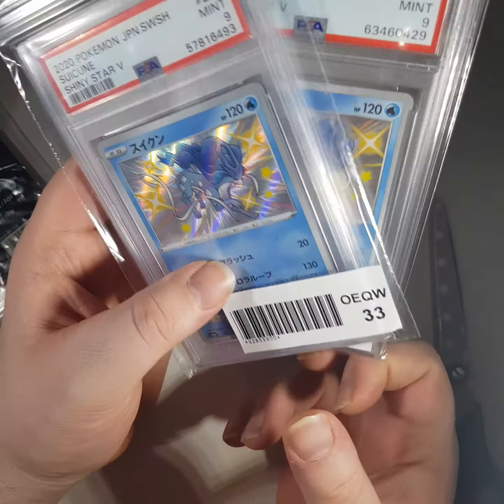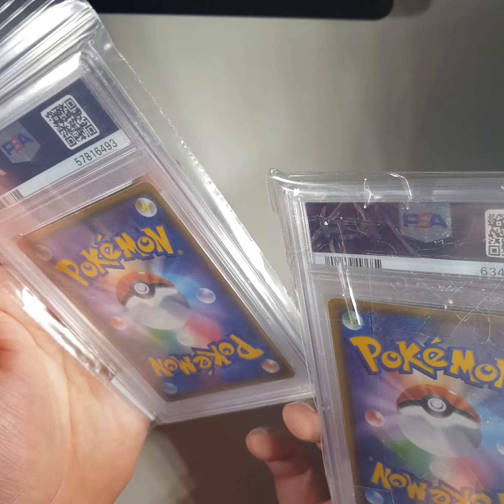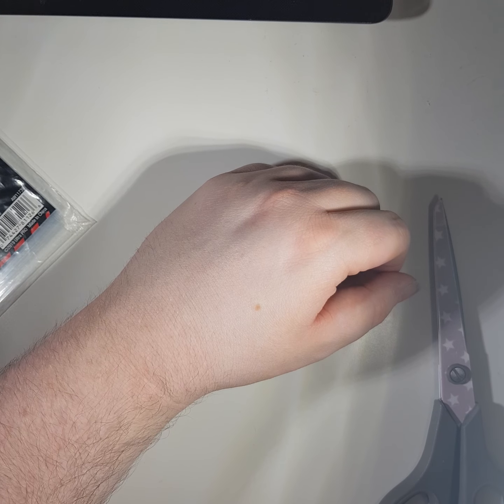I need to keep an eye out for this, because I bought a few PSA cards in Japan and if that's the kind of grade they give for a nine - that's not a nine. That's terrible.